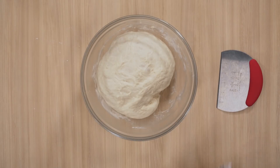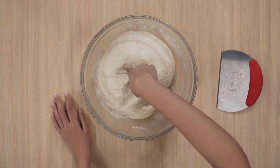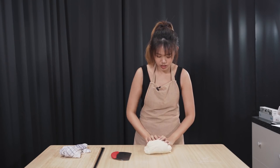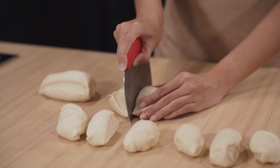One hour later — we're gonna remove the cloth. It's so fat! If you poke your finger in the centre and it doesn't come up, it is well proved. So now we're gonna remove the dough. I'm gonna roll it up so that it's easier to divide. What I'm gonna do is split this into 12 pieces.